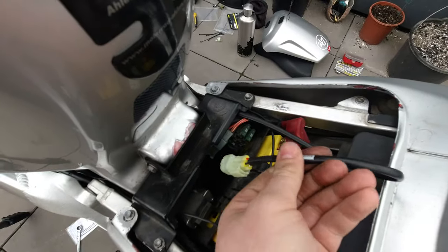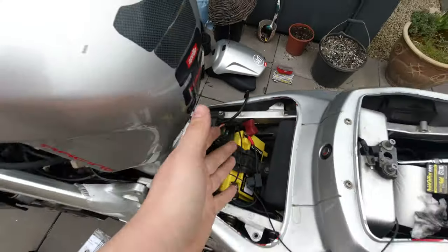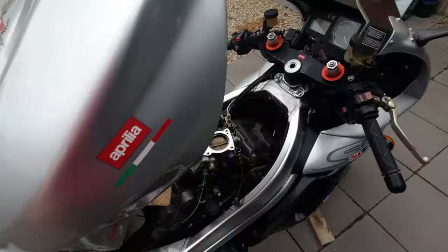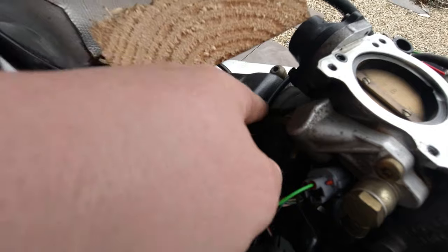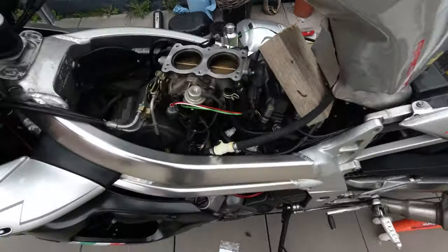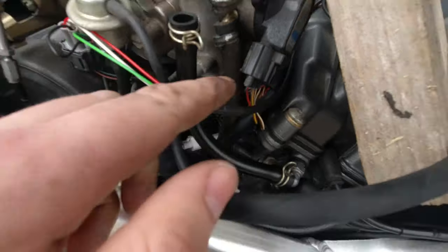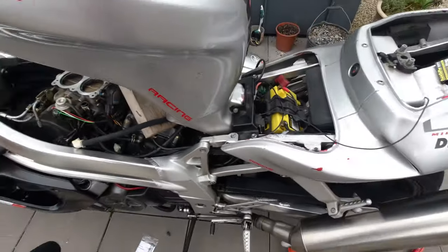This cable from the injectors will go here and I can tuck that in under there, so it's just going to be out of the way again. It's adding stuff that's in the way of the battery and all that, but what can you do. Then I just need to tidy up all these cables and cable tie them to keep everything out of the way and as tidy as I can. And that'll be absolutely fine — that's kind of done, then we can test it.